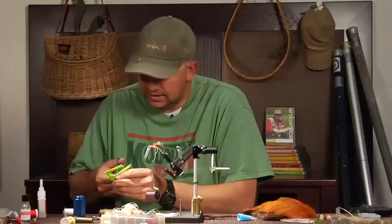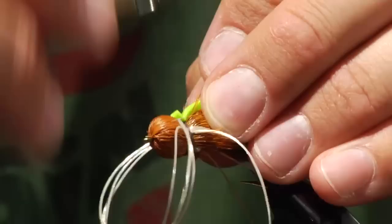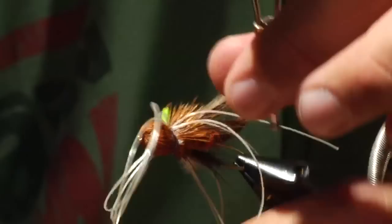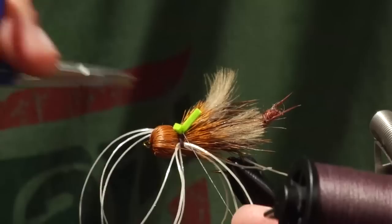The only thing left other than coloring the legs is to put a little strike indicator on it. This fly does ride low after a couple hours of fishing, so a little strike indicator won't hurt anything. This is just two-millimeter foam. Instead of whip finishing because of the rubber legs, I just dab a little bit of super glue right on the strike indicator, bring my thread right through the indicator, trim it, and the thread will stay in the super glue.